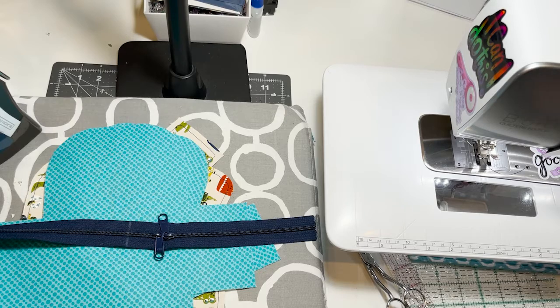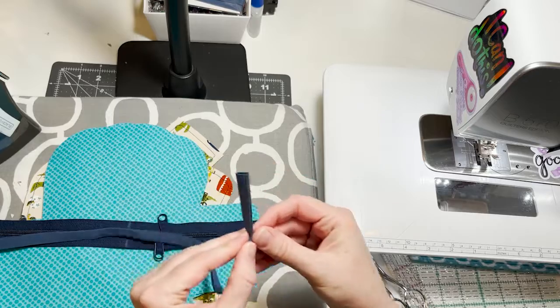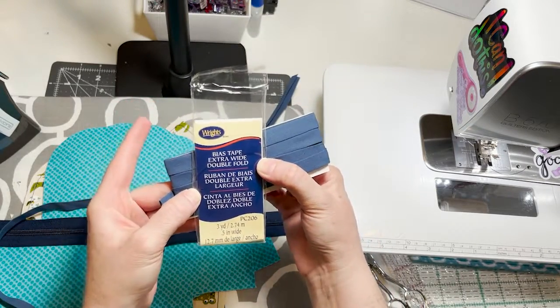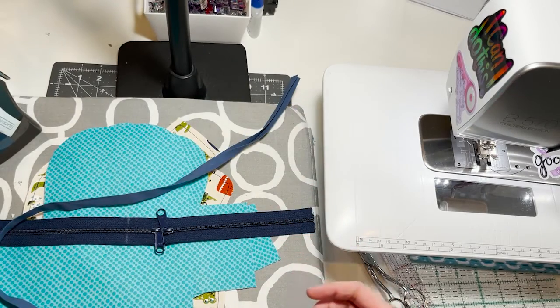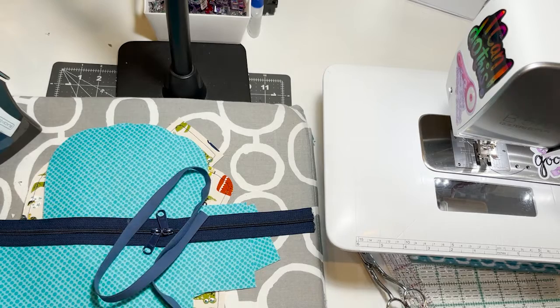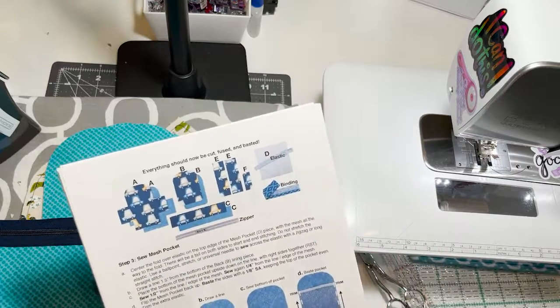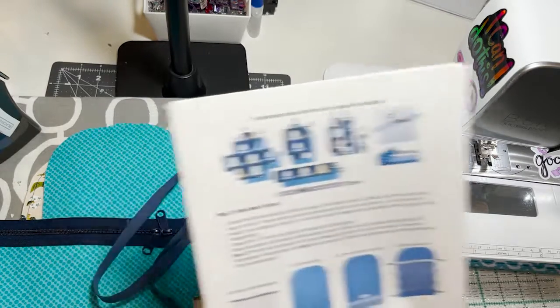I've cut my bias tape — extra wide, double fold — from the craft store. I have 28 inches of bias tape. That's the end of page three, so everything should be cut, fused, and basted. Moving on to step three: sew mesh pocket, on page four.